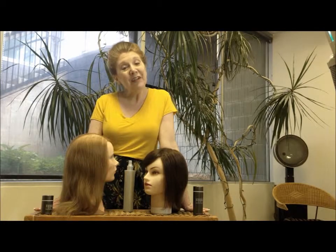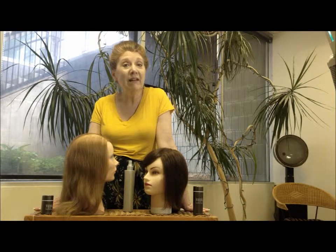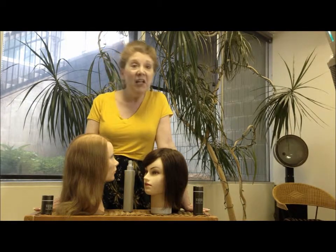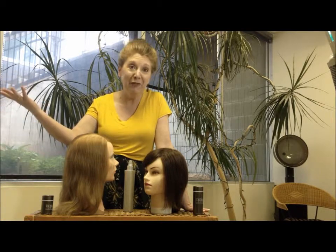Hi, my name is Marsha and I own Marsha Levesque's Image Center, a specialty salon in Greenfield, Wisconsin. Every day I work with women who have fine, missing, thinning hair and they're frustrated with it.